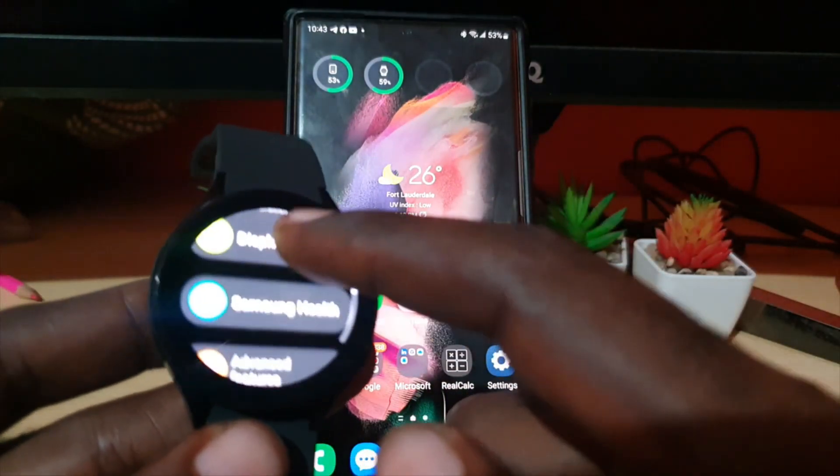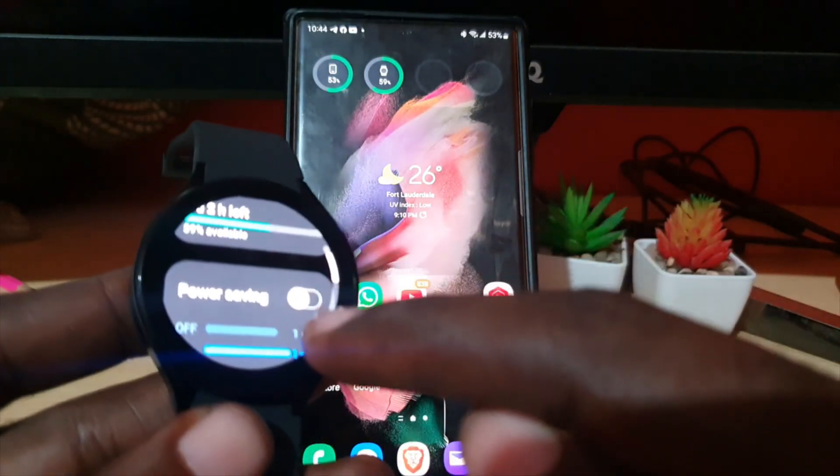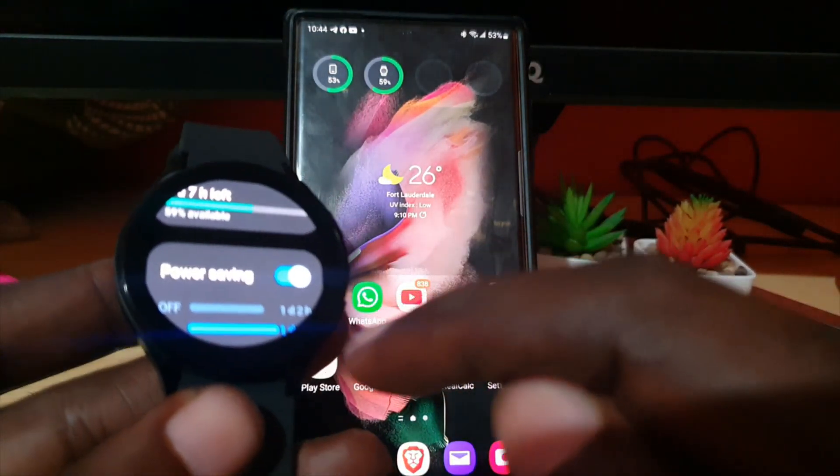Then you're going to go to Battery, and of course if you go there you'll see Power Saving Mode. If you want, you can toggle it on.